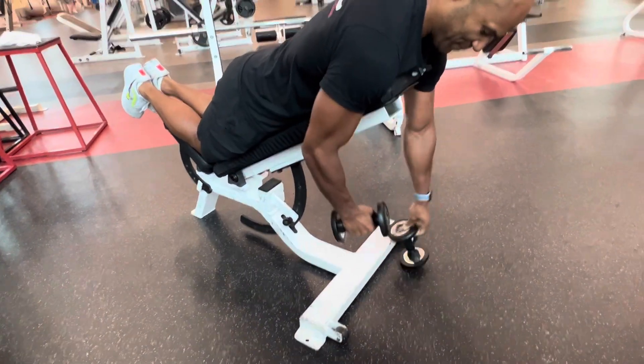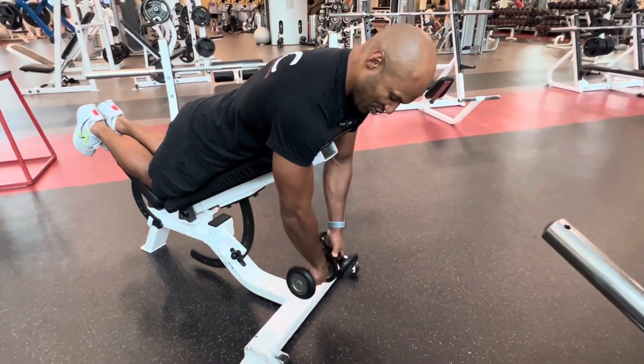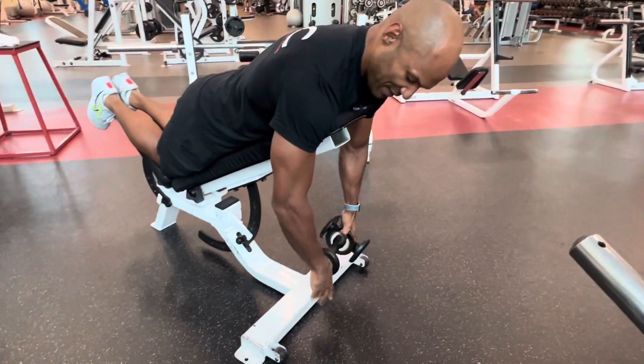And after, grab your dumbbells. When you have your dumbbells, you will start in this position with your palms facing backward.